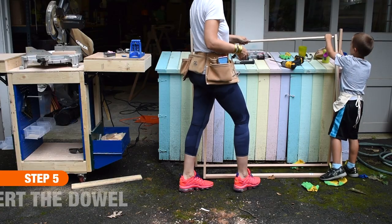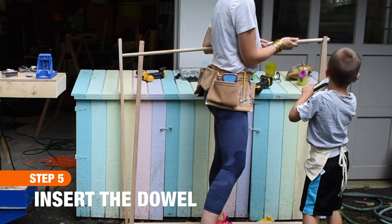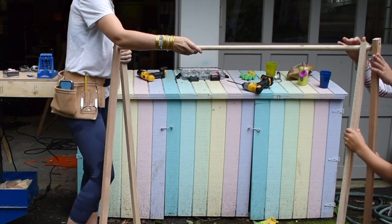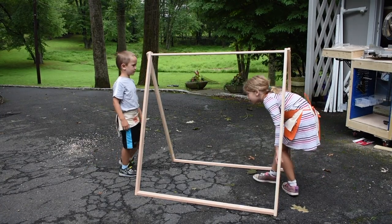The last step is to simply hammer the dowel into the holes at the top of the tent. We started by hammering the dowel into the inner side of the tent and then finished by tapping the boards on the outer side of the tent into place. The dowel should be a fairly snug fit.